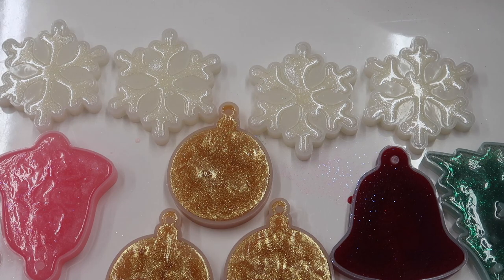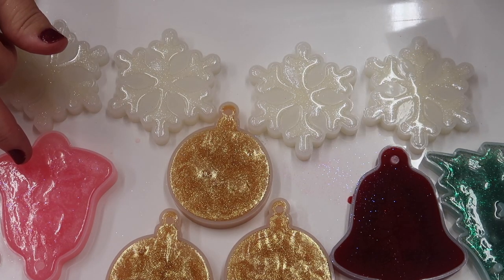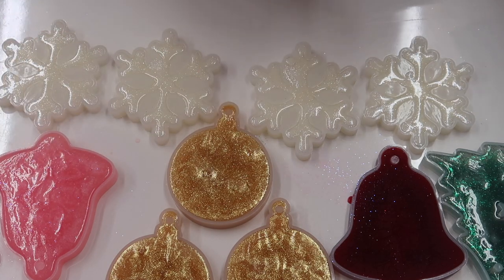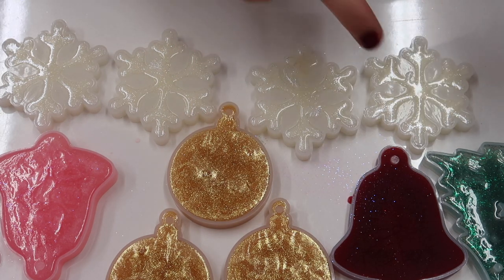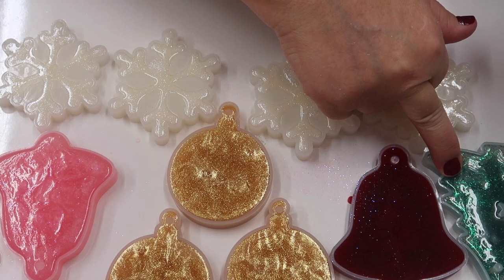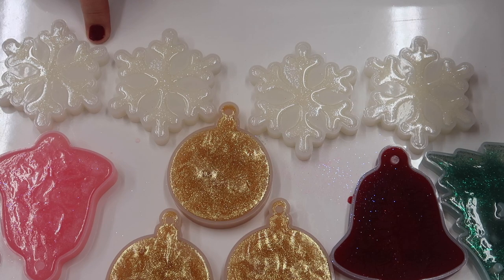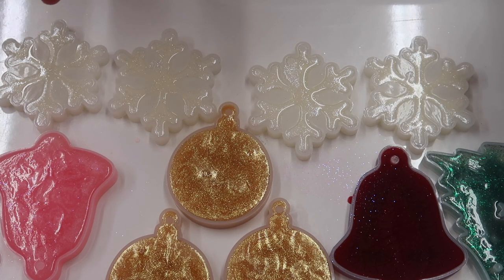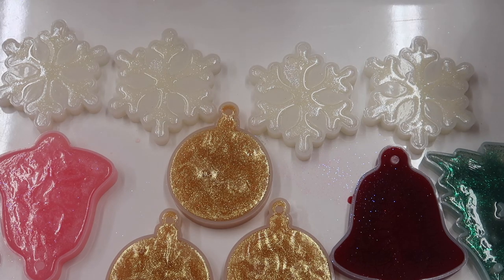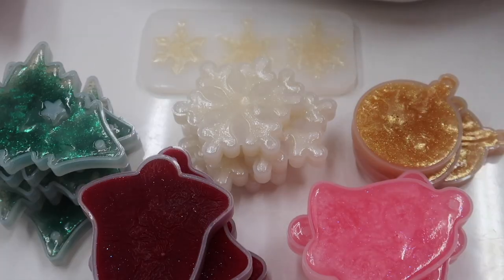Just to let you know the measurements: the bell with the deer takes 38 grams of soap, the tree bell takes 40 grams of soap, the tree that says 'Merry' with the star takes 38 grams of soap, the snowflake takes 20 grams, and the round bauble takes 30 grams - just in case you're going to buy the molds and make them yourself. I'll be back when it's time to unmold these for you - which is right now!